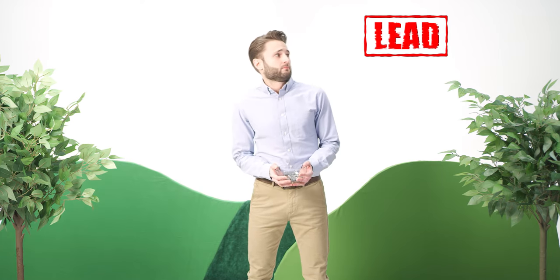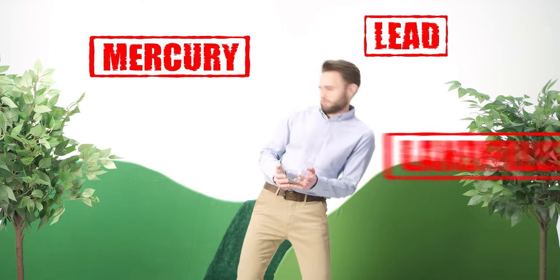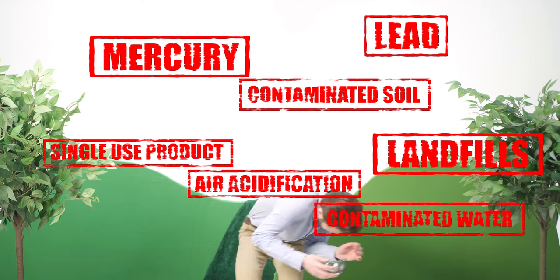What's wrong with batteries, you say? Have you been living under a rock? Is that enough for you?